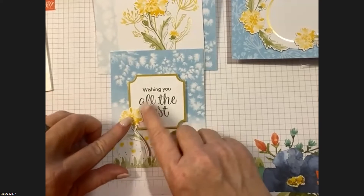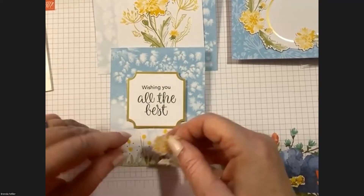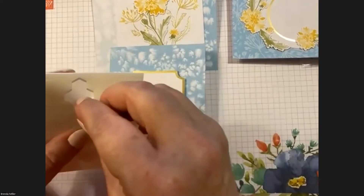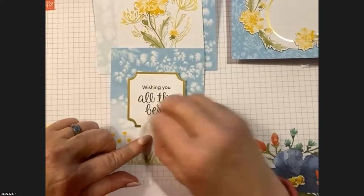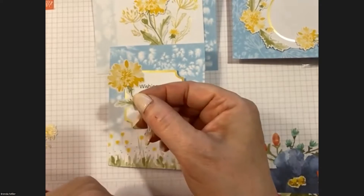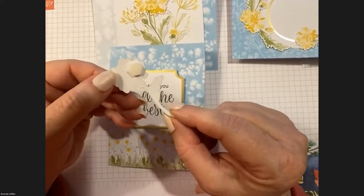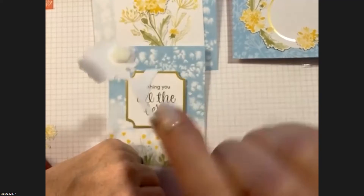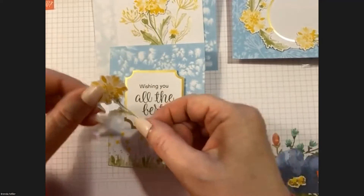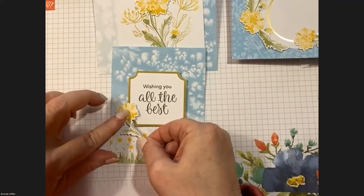When you're ready, we'll do the big yellow and green flower. Put the dimensional on the back of the left side, because we're going to be placing it over the label that's already been dimensioned. We want to secure it on the flat part. So it looks like it's on the right side, but the dimensional is actually on the left — I know, it's always confusing!